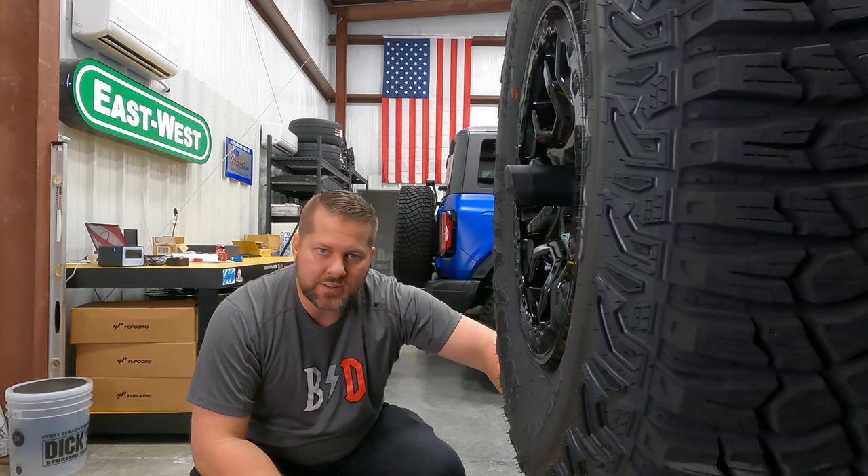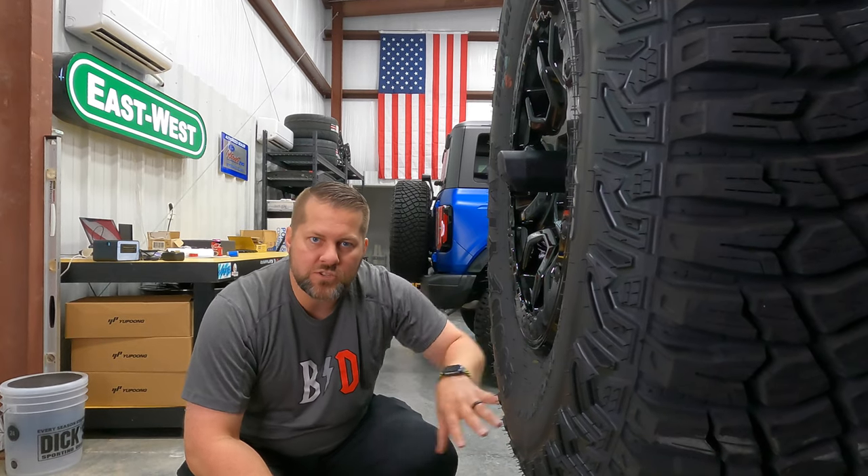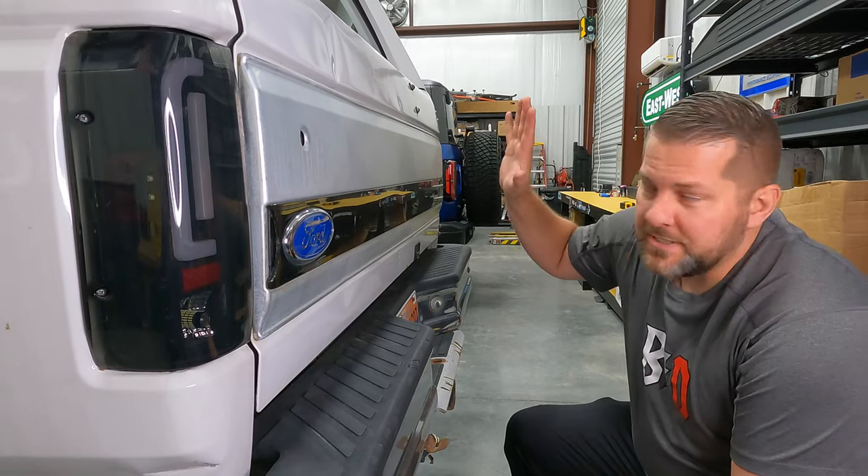If somebody out there knows what the real difference is, let us know down in the comments. As far as length, we're not going to measure to the back of the spare tire because the OBS doesn't have one, but you can clearly see the two-door is way shorter front to back — it's actually almost 16 inches shorter overall. Your wheelbase is also about 16 inches less between the two-door and four-door, and that's what makes the two-door a better off-roader. Your break-over angle is going to be way better with 16 fewer inches between the wheels.